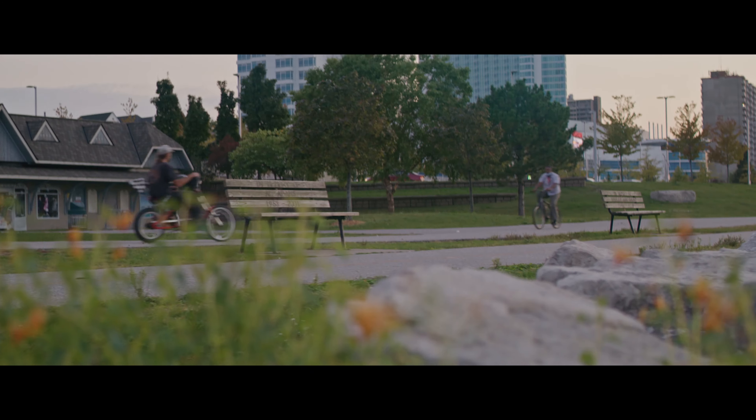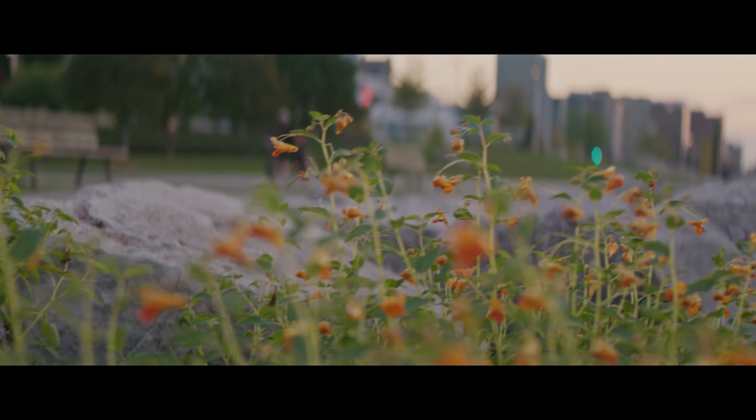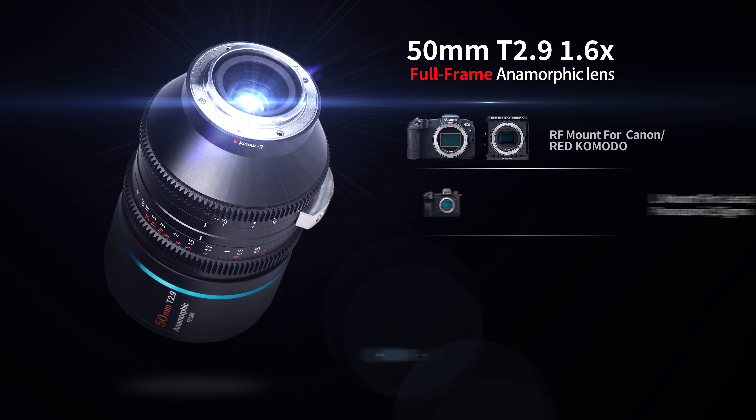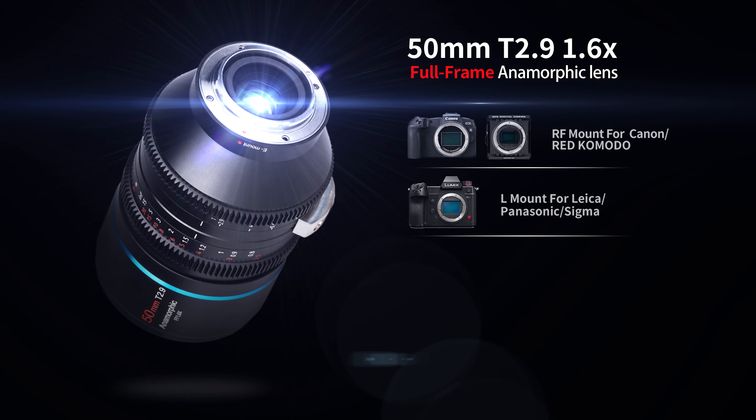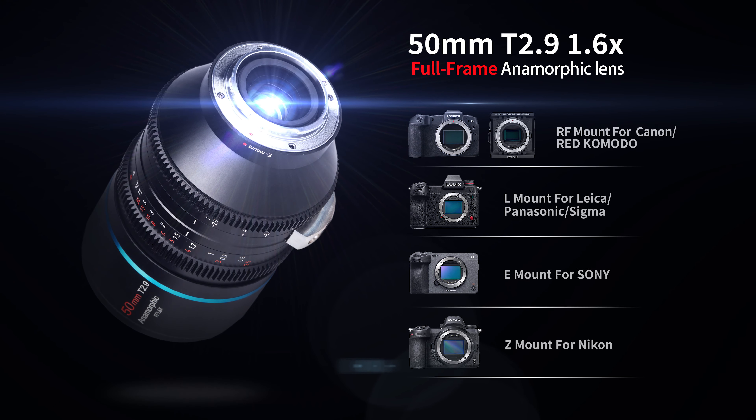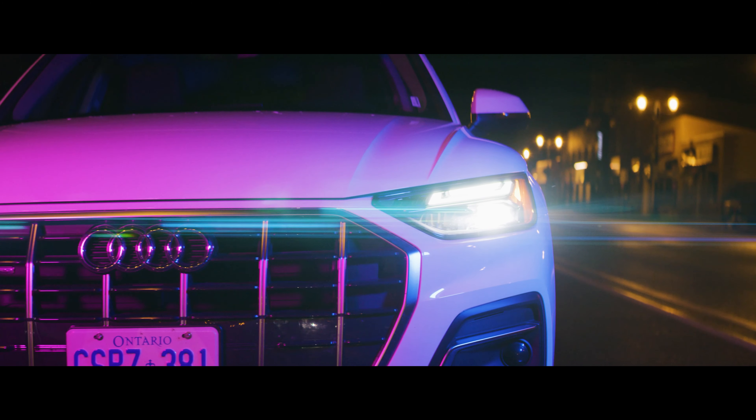Although T2.9 may seem slow, you can shoot wide open on this lens with it still maintaining a good level of sharpness. All of the footage in this video was shot wide open at T2.9. The minimum focus distance is 2.5 feet. The lens comes in RF mount for Canon and Red Komodo, L mount for Panasonic and Sigma, E mount for Sony, and Z mount for Nikon cameras.